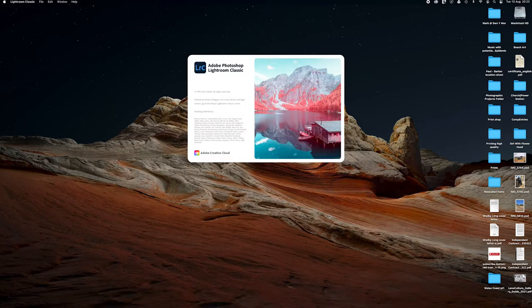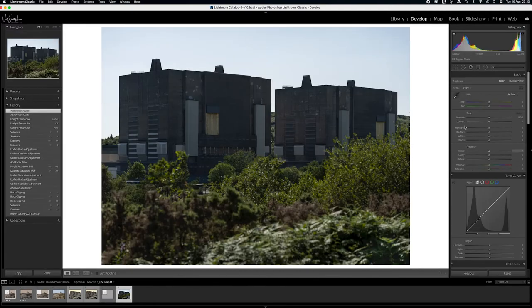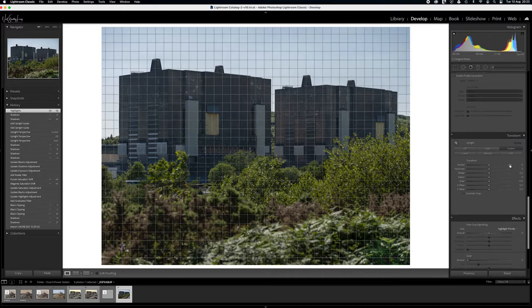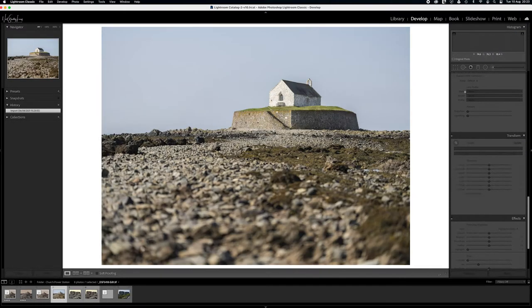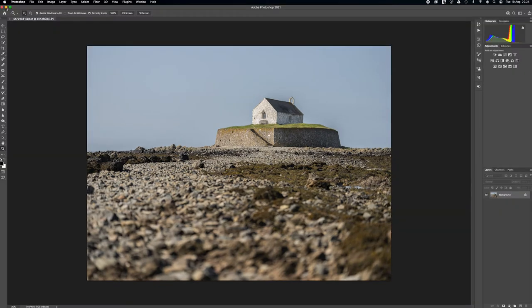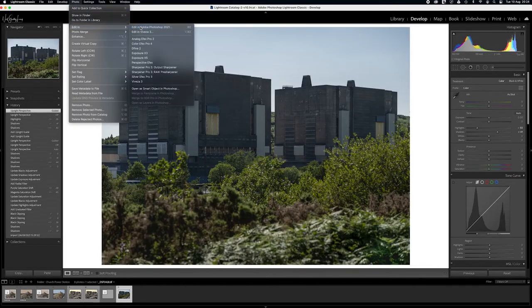I've chosen two images from my recent trip to North Wales for printing. Let's go into the computer and go through the process. Lightroom is where I do my basic RAW processing — lifting shadows, dropping highlights, and using guided lines to straighten edges on buildings. I don't do too much over-processing in Lightroom, and for dust spots I'll go into Photoshop because the tools there are a lot more accurate and precise.